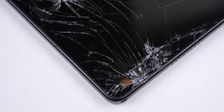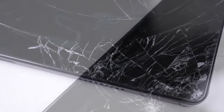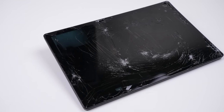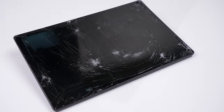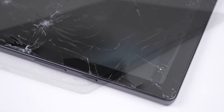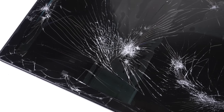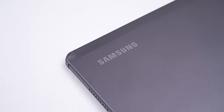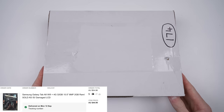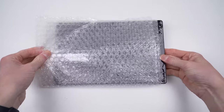Hi guys, welcome back to another Hugh Jeffries video. In this video I'll be fixing this Samsung Galaxy Tab A8, which is currently Samsung's latest A-series tablet. It certainly didn't take long for this one to end up listed as parts on eBay. Brand new, this model is retailing for AU$530. I purchased this one broken for just AU$45. Once repaired, I think we'll have scored ourselves a real deal on this tablet.